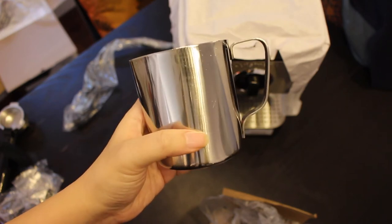Here's the stainless steel frothing pitcher. It's got a nice weight to it and it's perfect for one latte.